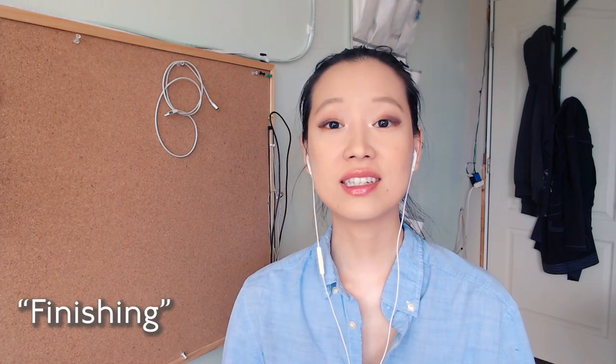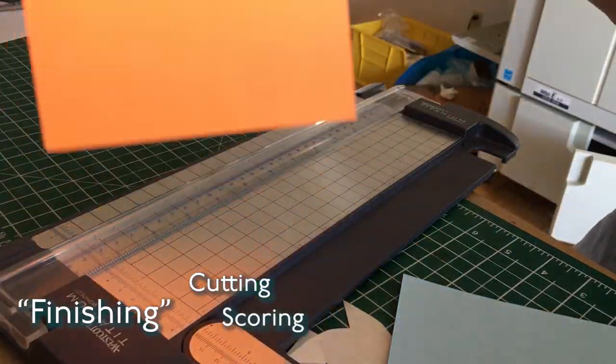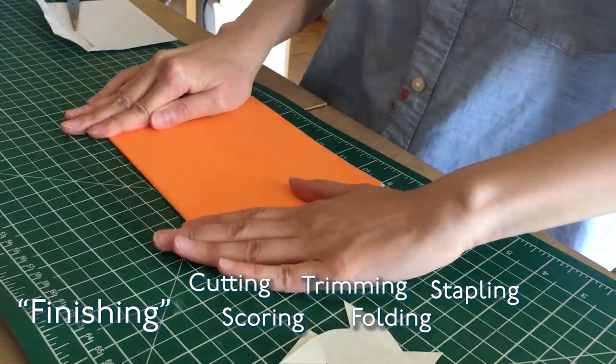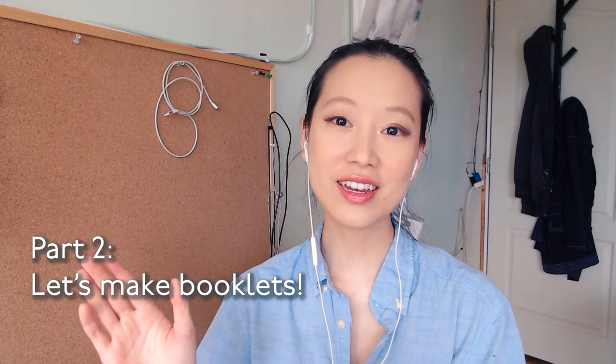When I say finishing, what I mean is taking loose printed pages and doing the whole process of cutting, scoring, trimming, folding, and stapling these loose pages to turn them into a booklet. Part two of this series goes into more of the crafting part — actually showing you how to put together the booklet using different kinds of tools. So if you're more interested in that, you can go ahead and skip this one.